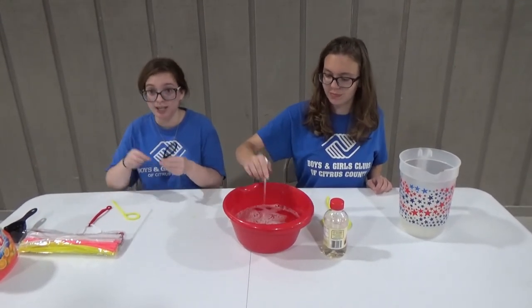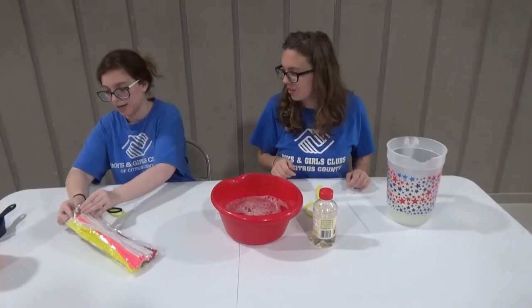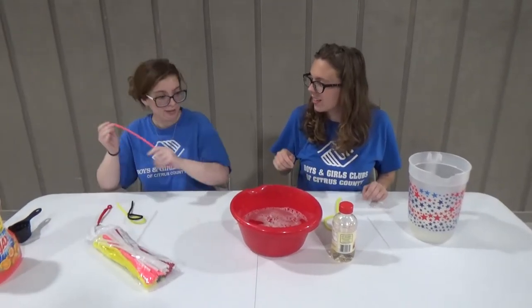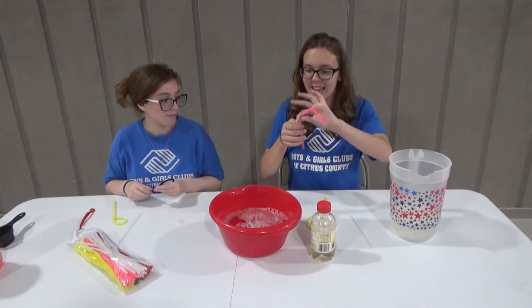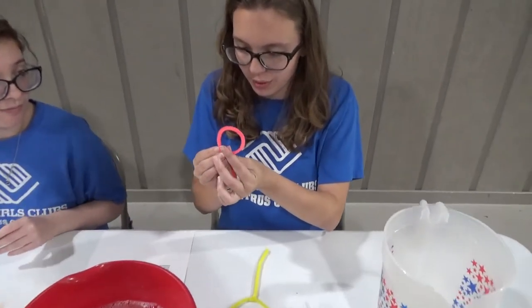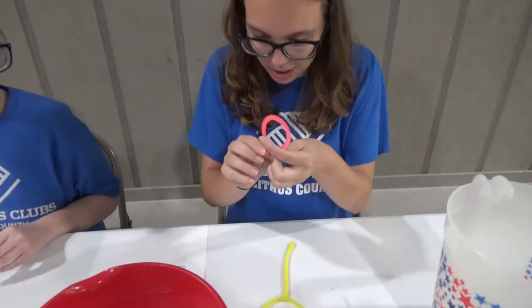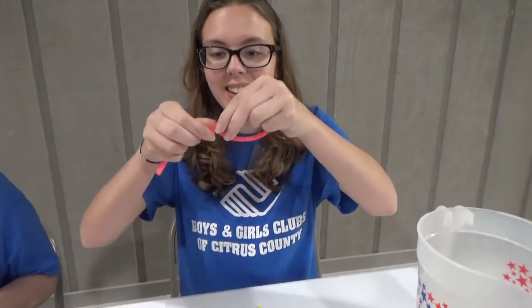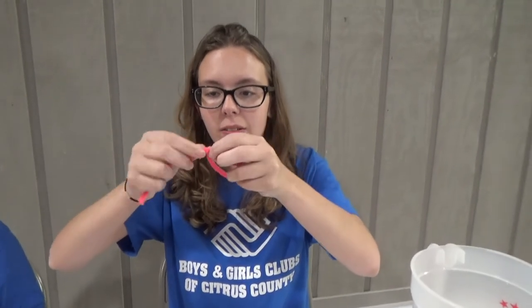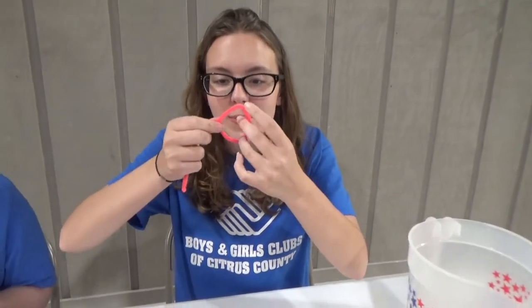It's pretty simple. You just take one, loop it around. Miss Katie, do you want to make one? Yes, I would love to. So I'm going to take it and try to make it round, wrap it, and then just pull it. That's perfect. And then if it's not a circle, you can just make it a circle.